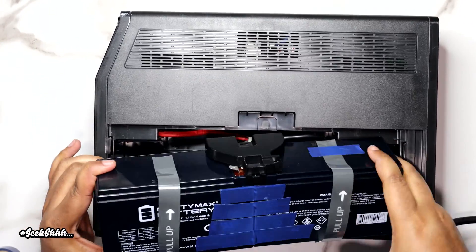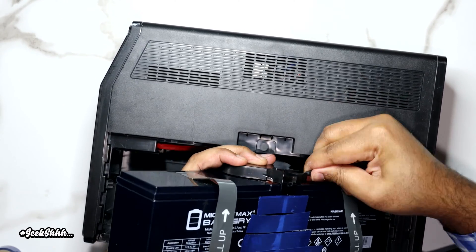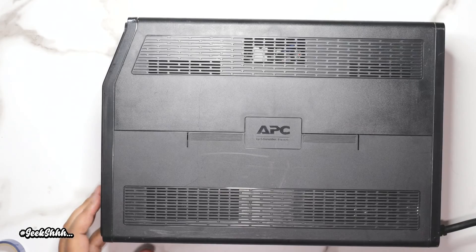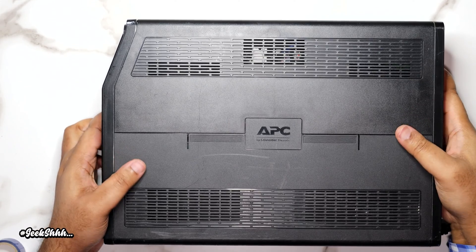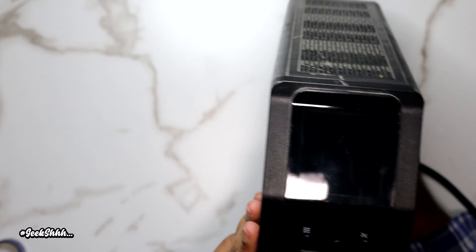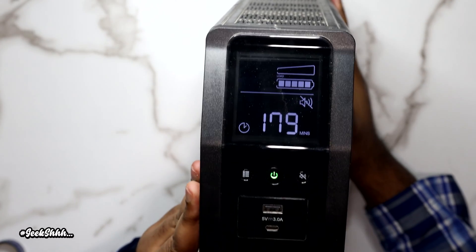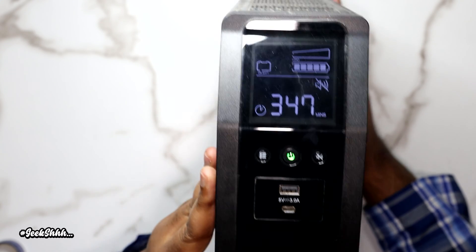Now we'll pull out the UPS and lower the battery in while connecting the terminal cables. I'm going to flip it over to see if this was all a waste of time and money — let's see if this guy sold me a dud that even a battery wouldn't fix. I'm going to try to start it. Boom — there it is! It's working, it's back to life. Full battery, 300.